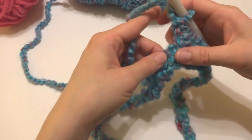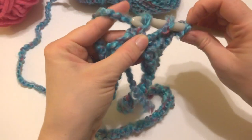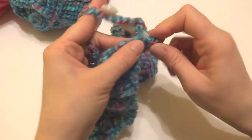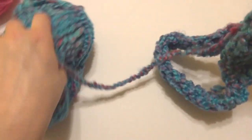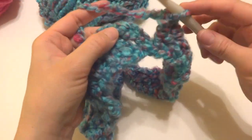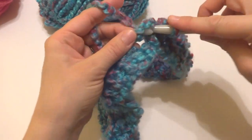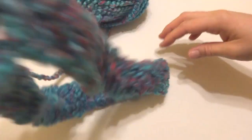I'm going to continue working a double crochet in each chain all the way around, holding the tail along the edge as I work. When we get to the end of this round, we'll rejoin. Working that last double crochet in the last chain, we're going to join with a slip stitch at the top of the chain three at the beginning of this round to close. Insert the hook, bring up a loop, then bring that loop through the loop on your hook. Our round is closed.